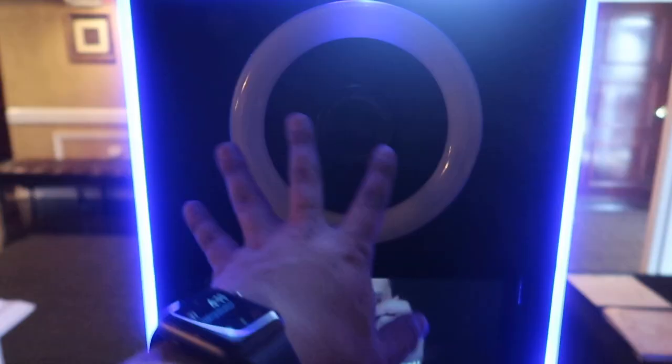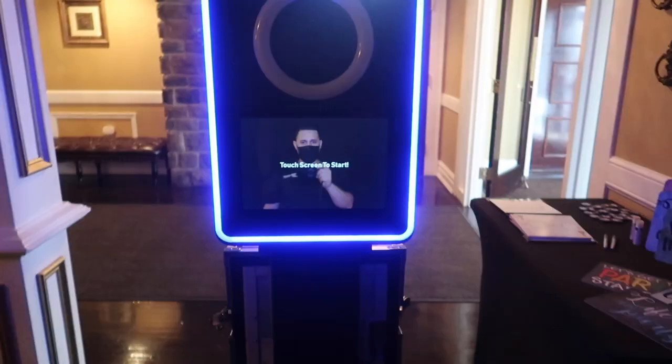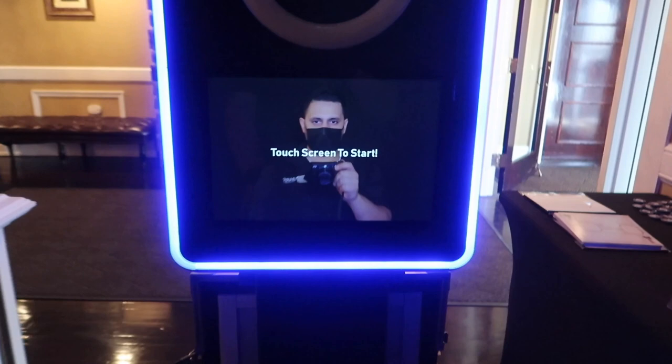Alright my friends, here is our new photo booth. Let me go ahead and shut this off so you guys can see it a little better. We have a ring light which is off, and then we have the camera up here followed by our screen.